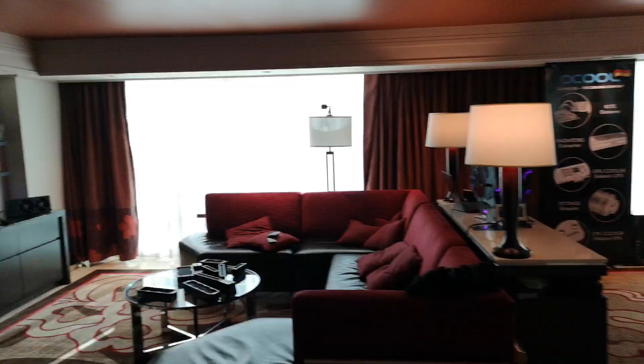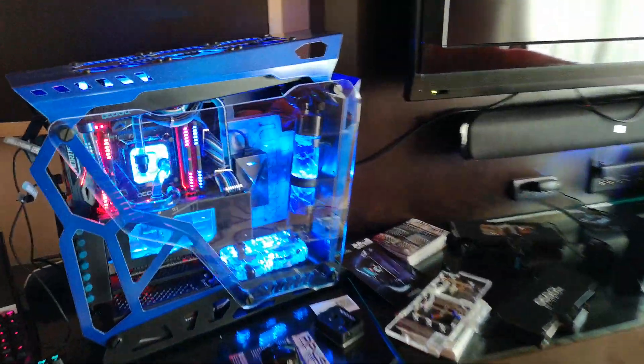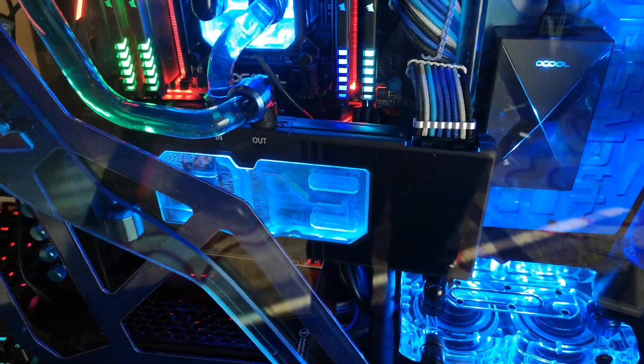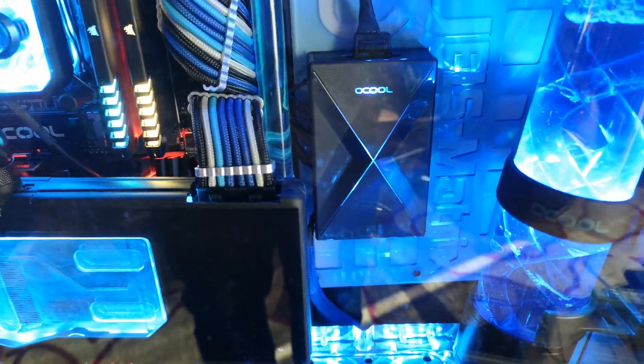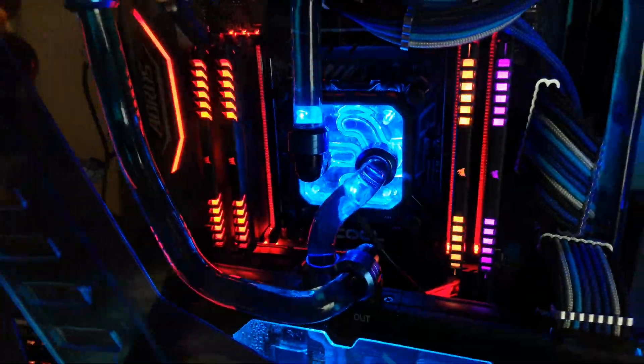As well as that one, we've got others from the guys at Performance PCs. Once again, they've done an awesome job. They've used our dual pump top, used our new GPX Prog graphics card blocks, the Helix reservoirs, the Ice Matrix, our RGB controller. Gives you all the lovely lighting.